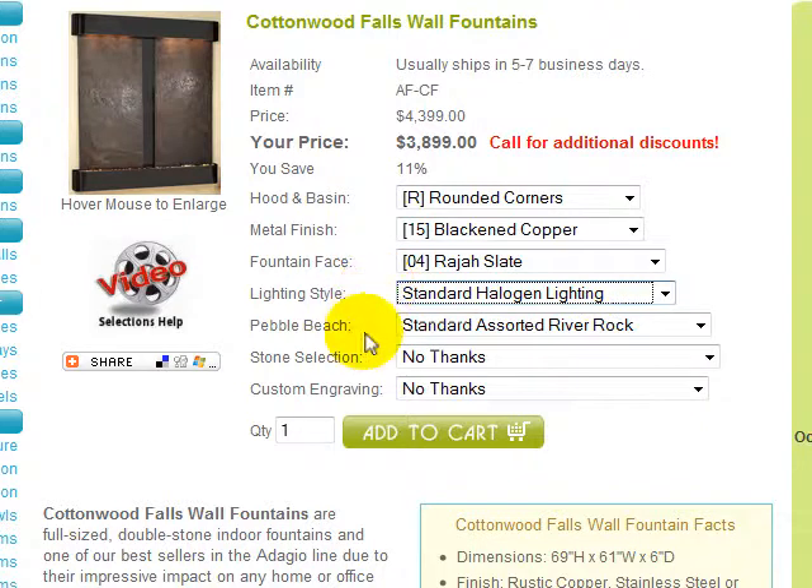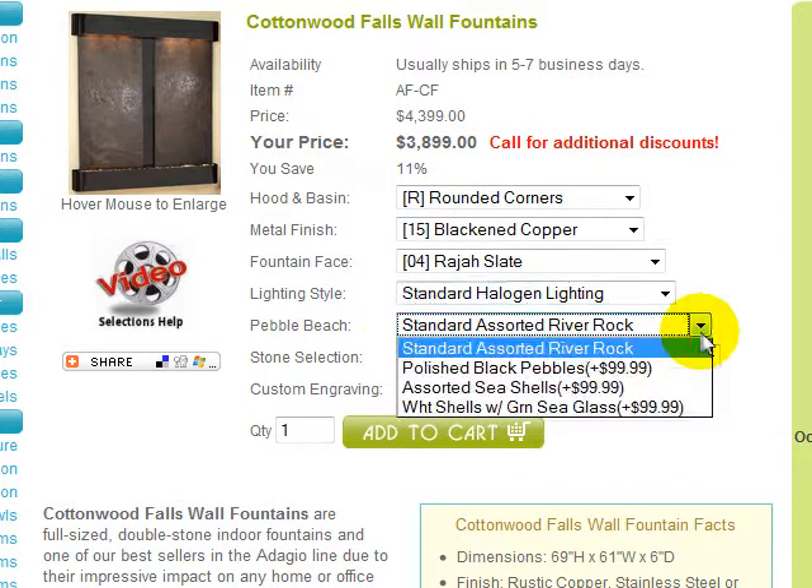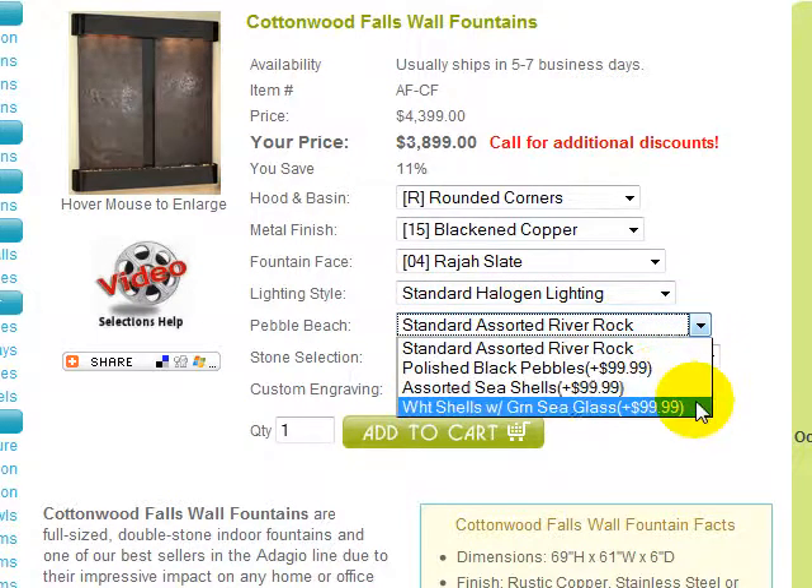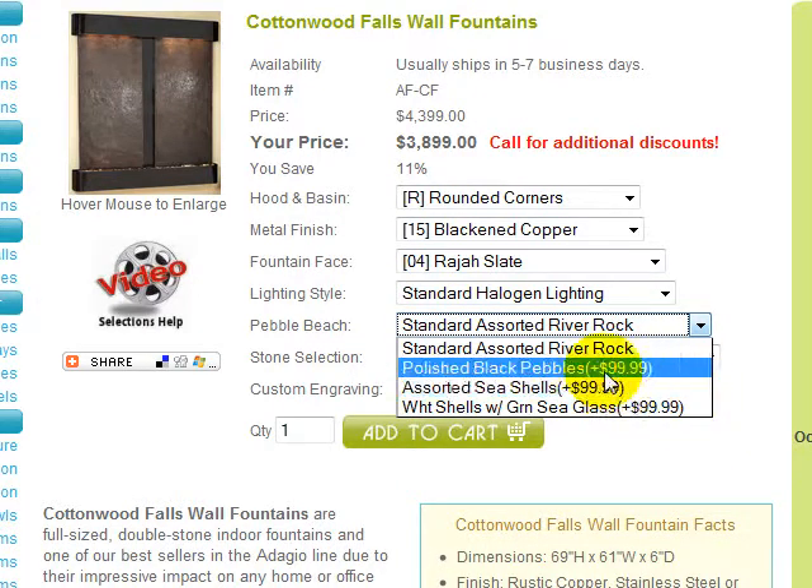You may upgrade the decorative stones for the basin from the standard assorted river rock to polished black pebbles, assorted seashells, or white seashells with green sea glass for the indicated additional cost.